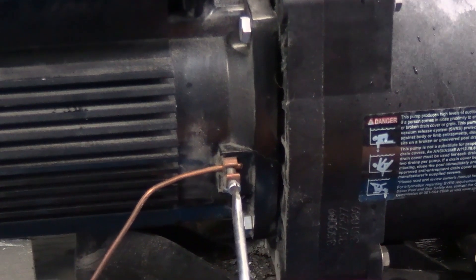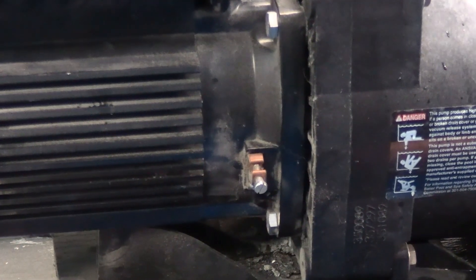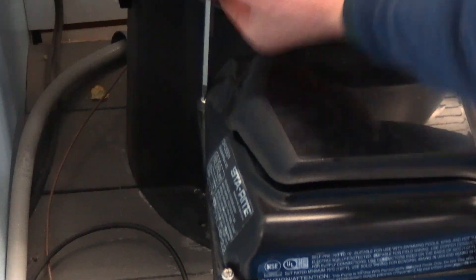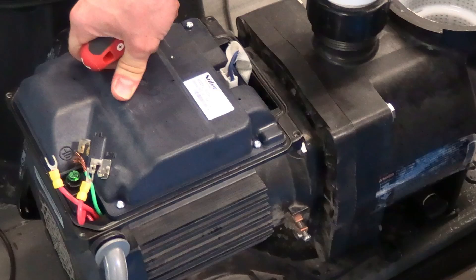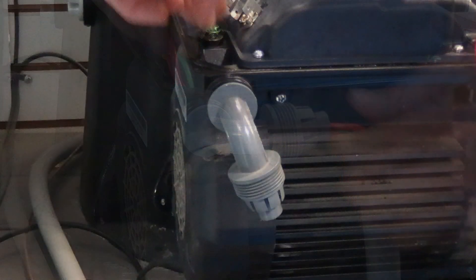Next, we'll disconnect the electrical from it. We'll start by removing the ground wire. To remove the power cord, remove the top display piece by removing the four screws on the top. Once the cover is removed, begin removing the wires one by one and snake them through the conduit. Remember to be careful with the wires.